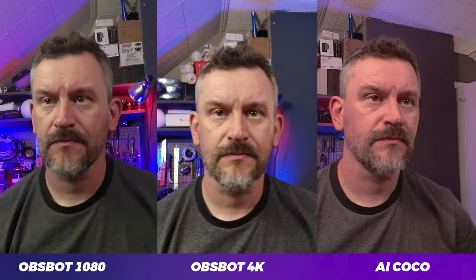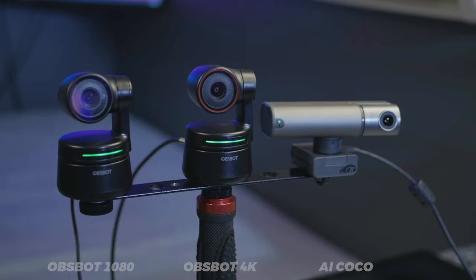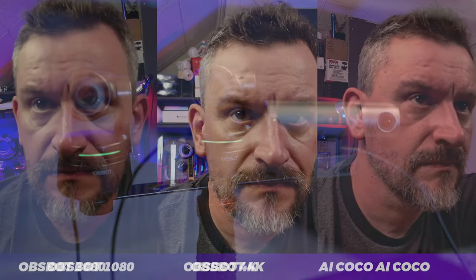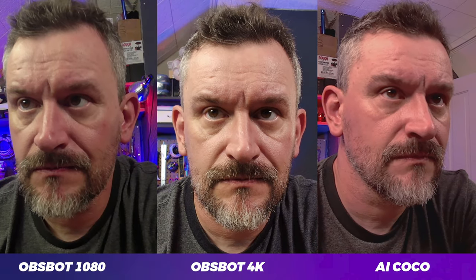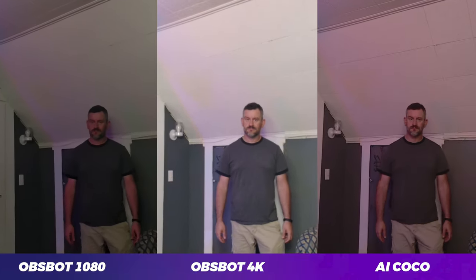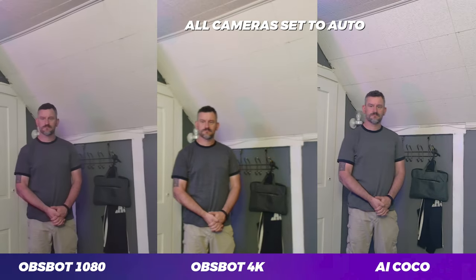So how does it compare against the OBSBOT 1080 and 4K cameras? I've set up both the 1080 and 4K OBSBOT cameras side-by-side with the AI Coco webcam. Up close in video quality, I think the OBSBOT 4K is the clear winner. But when I back off to presentation distance, which is what these cameras are all designed for, the difference in video quality becomes less significant. As far as tracking goes, they're all very similar in performance, with the AI Coco being a bit more quick and snappy, and both OBSBOTs being slower but more smooth. Here are some video comparisons with all cameras set on automatic with their default settings.